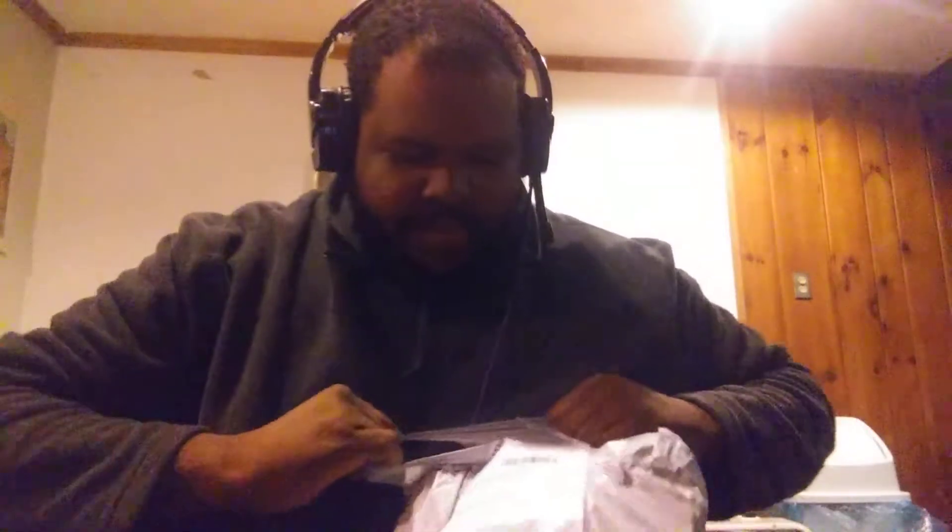Hey, what's up guys, your boy Unqualified Gamer here. This came in sooner than I thought — another Wish unboxing. I have an idea what it is; it's not open yet. Let's go open this up from Wish. I know what it is — it's a snack bowl. Let's open this thing up.